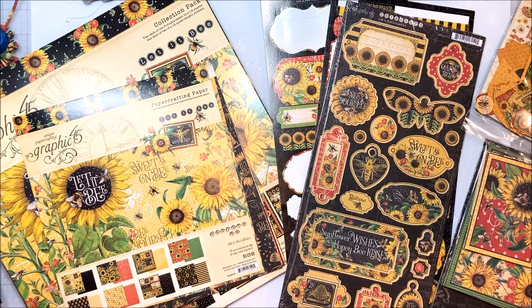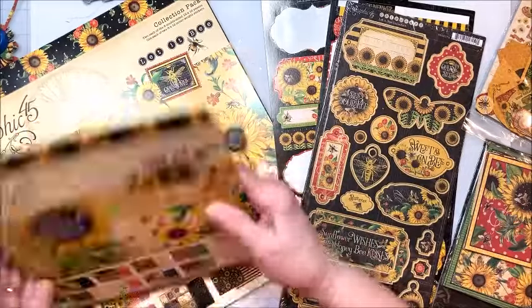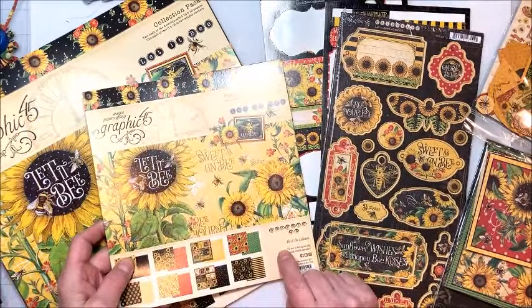This is the first Wednesday in May, so it's time for us to do our Tag of the Month. The second Wednesday is our Banner of the Month, then Birthday Card of the Month, and Flower of the Month. Tag of the Month is always one of my favorites, and I was just in the mood to pull out my Graphic 45 Let It Be collection.